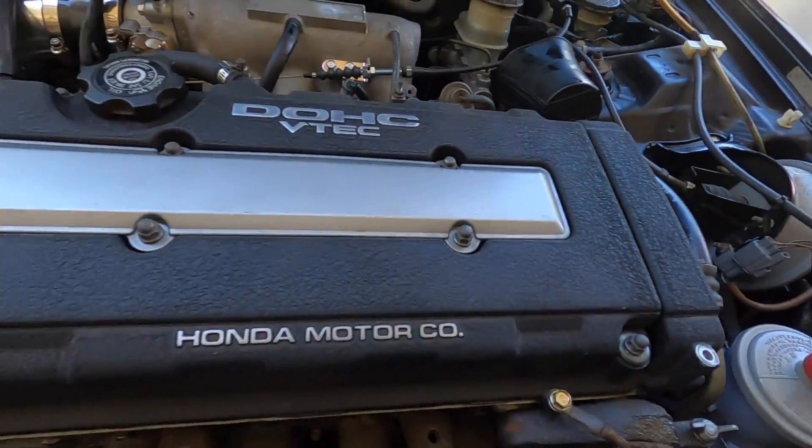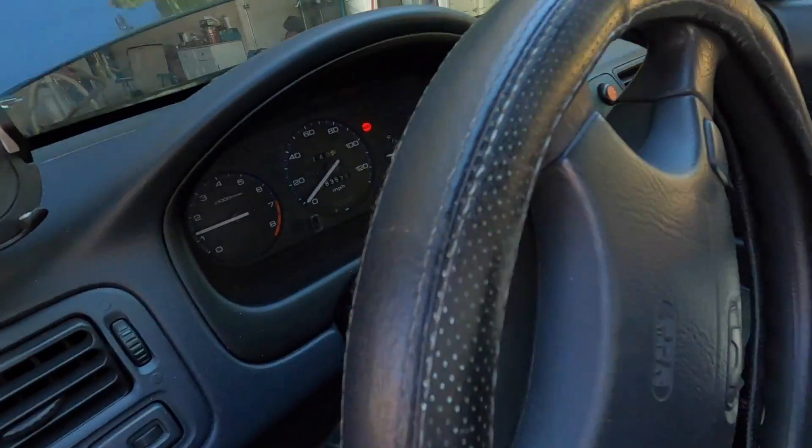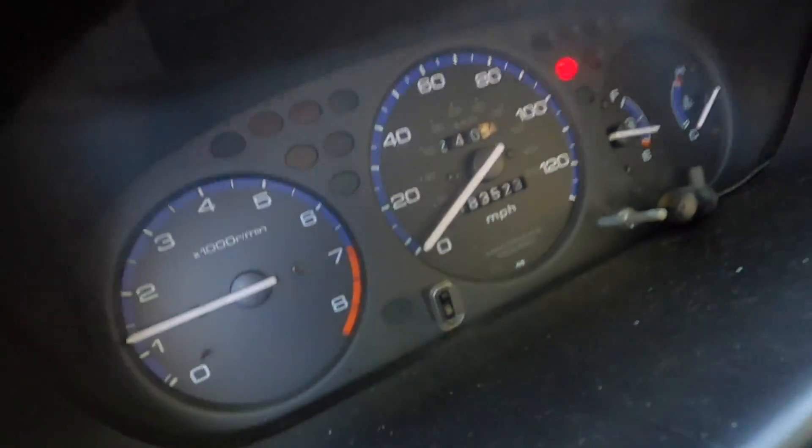We're going to go for a little spin right now to see if I feel any difference. I doubt I'll feel the difference, but let's go out for a drive and check it out. So far it's much quieter. The idle is still smooth too. It's still warming up.